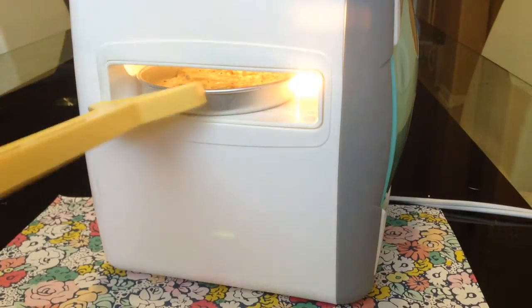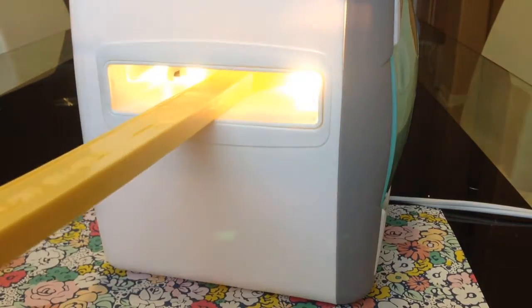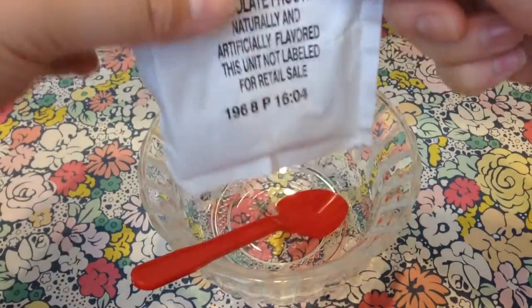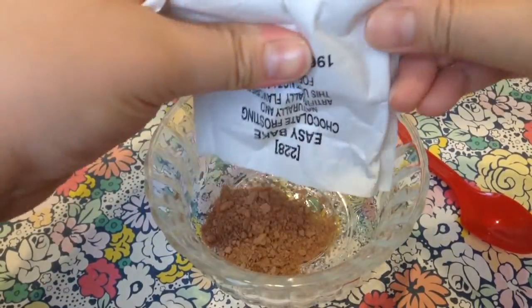Put it in the oven — it says to bake for about 12 minutes, so we'll see you in 12 minutes. Now we're going to do the chocolate frosting. Dump out your contents into another bowl, or just use the same bowl as before — it doesn't matter.